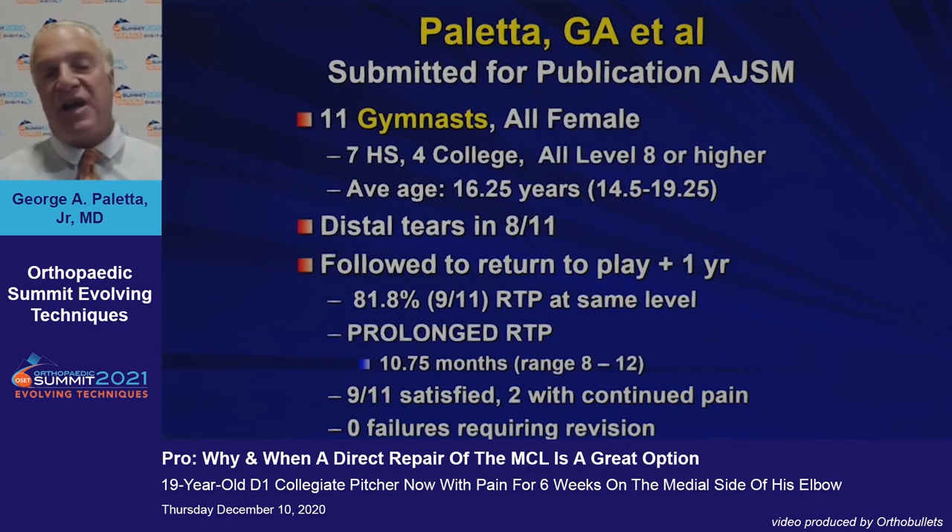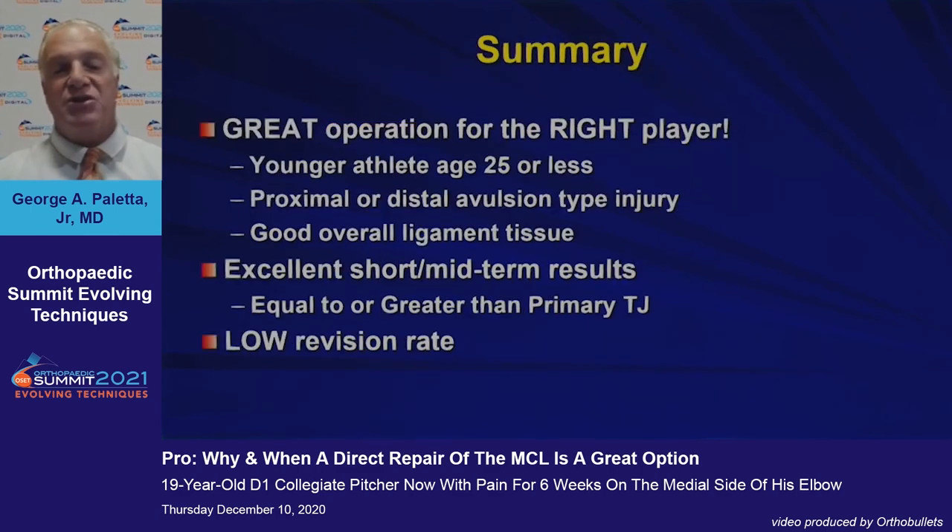Our index case is the gymnast. This is 11 gymnasts, all female — seven high school and four college — all level eight or higher, with an average age just over 16 years. The majority had distal tears. Nine out of 11 returned to play, but this was a much more prolonged return than the throwers or wrestlers: approximately 11 months. Nine of 11 were satisfied. The two who were dissatisfied had continued pain and were unable to return to gymnastics.